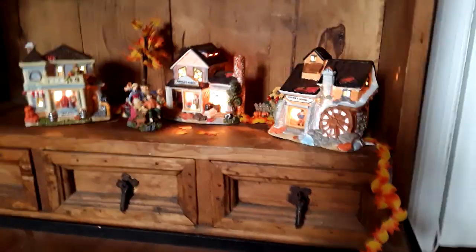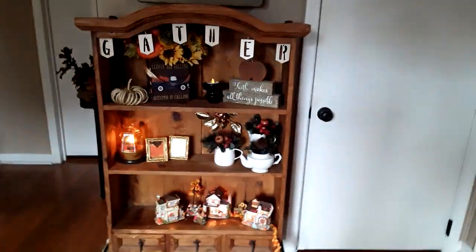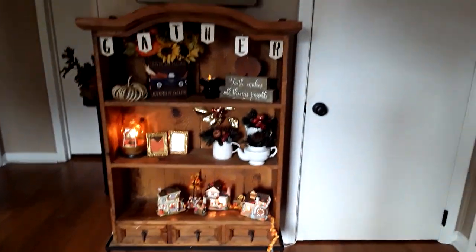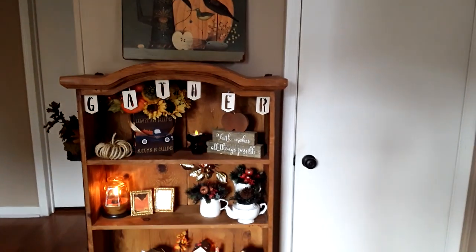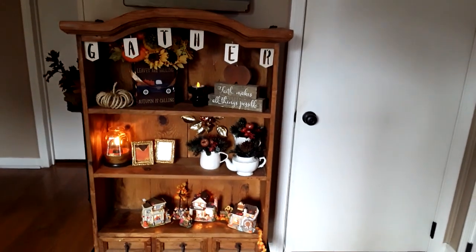That looks really pretty too. This little village looks really pretty when the lights are dimmer. So that is my fall into Thanksgiving hutch. I hope you enjoyed this quickie little video, and I will see you on Sunday for my weekly Sunday thrift haul.